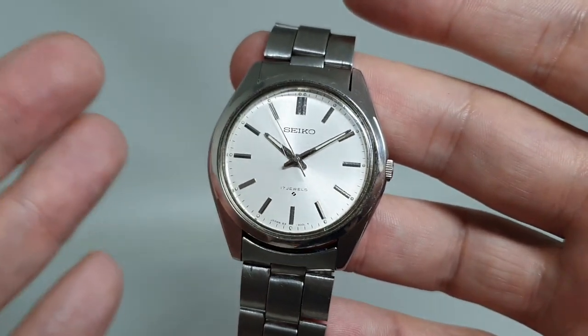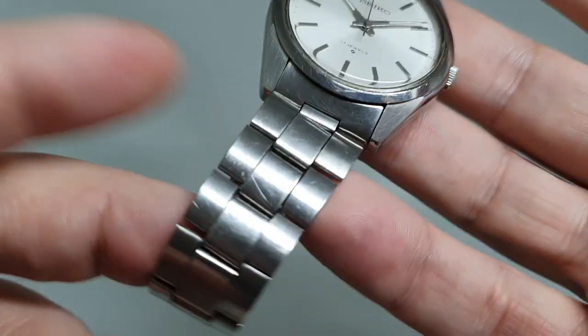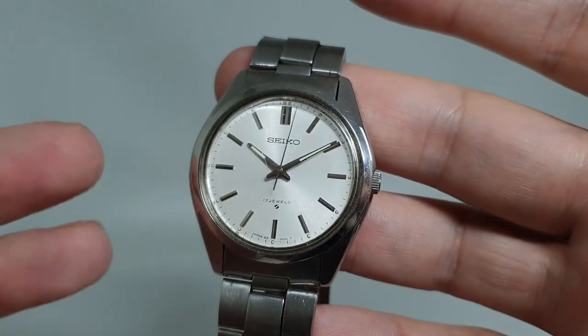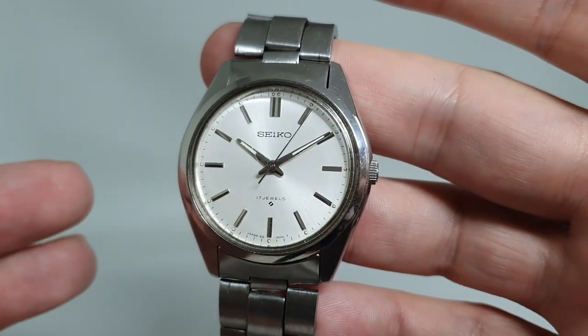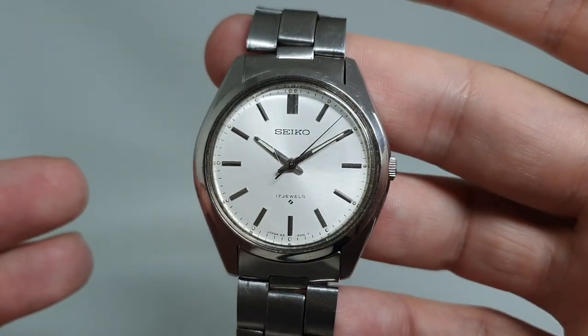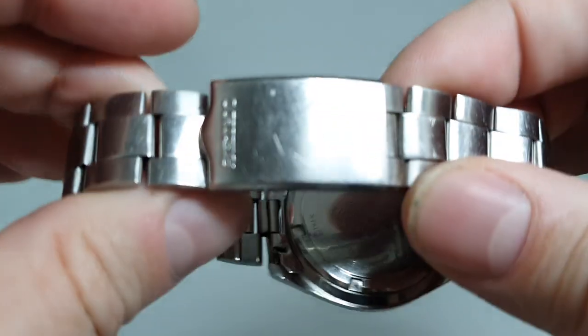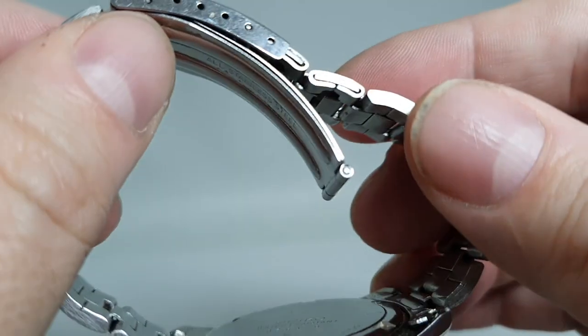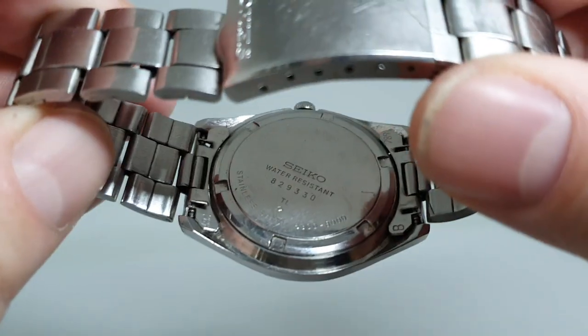Look at it — it's a 36-37mm case, all stainless steel with a stainless steel bracelet, albeit just folded links, and a really clean dial. What couldn't you wear this with? What couldn't you wear it to? It would go with everything. Original signed clasp, and we've cleaned the bracelet in the ultrasonic bath.